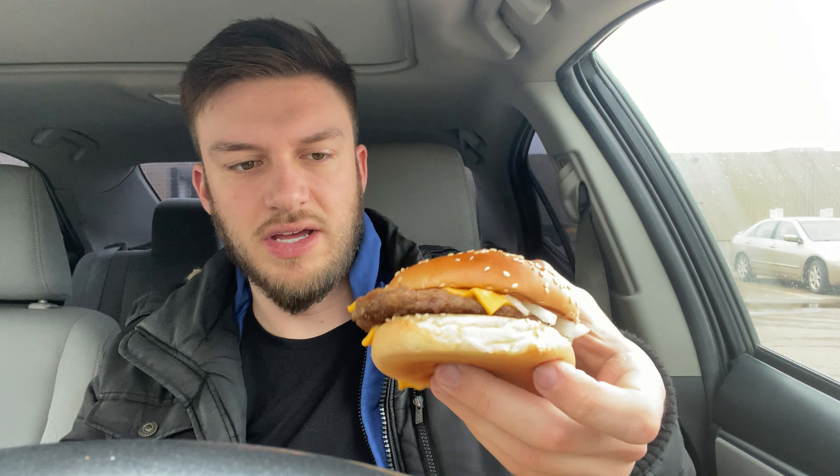We got a sesame seed bun, slivered onions, two pieces of cheese kind of just running on there, and there's also supposed to be pickles and mustard on it. But I got it with no mustard, no pickles — I don't dislike mustard but I'd rather have ketchup and onion. So here it is, sesame seed bun, and I'll give it a first bite and see what I think of the Quarter Pounder.